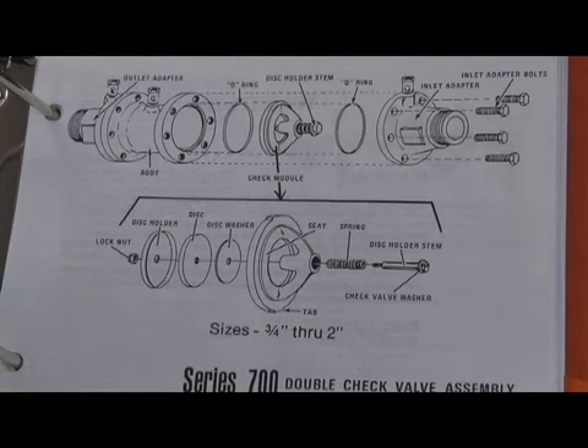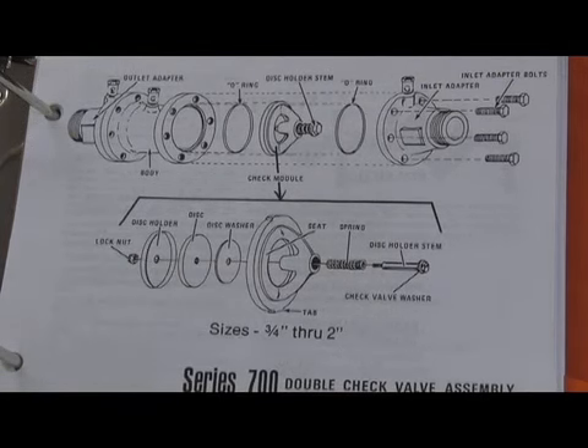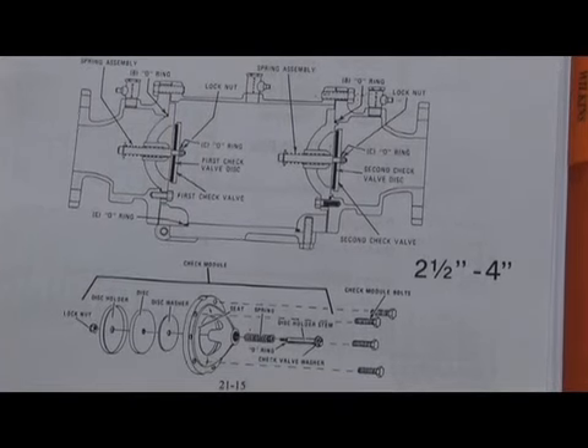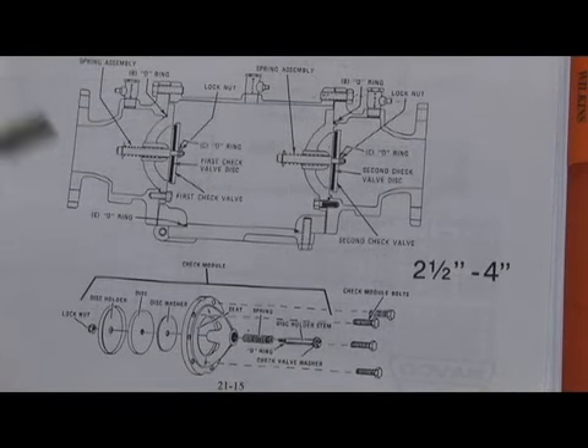The small sizes had unions on the ends so the assembly could be removed. Here's a breakdown and an expanded view of the double check assembly module in the small sizes — three-quarter through two inch — with unions on the end and bronze body construction. The larger 2.5 and 3-inch were bronze body, and the 4- through 6-inch were cast iron body construction. There was a door mechanism that allowed access to the assembly.